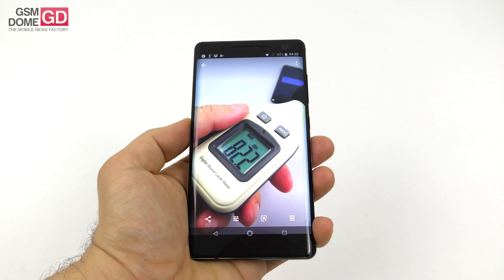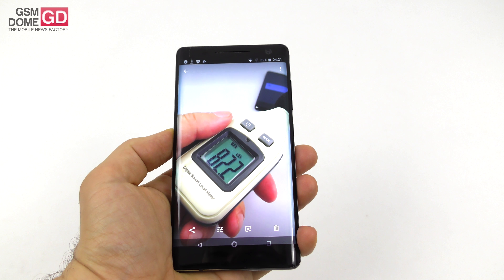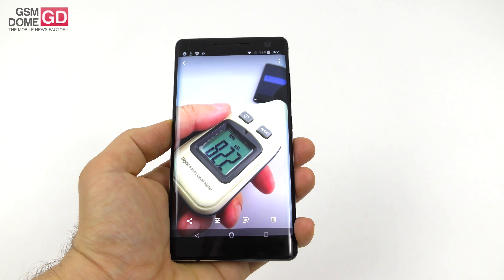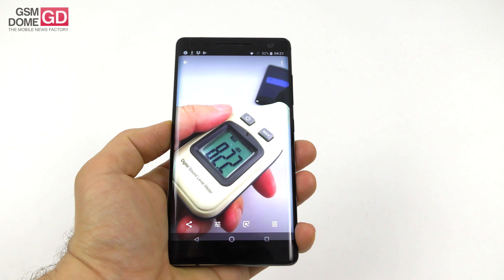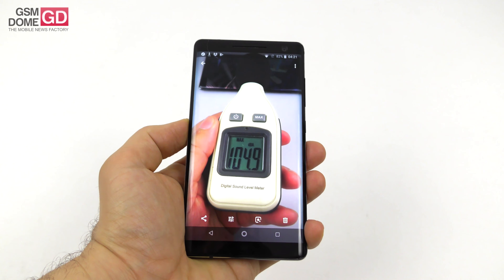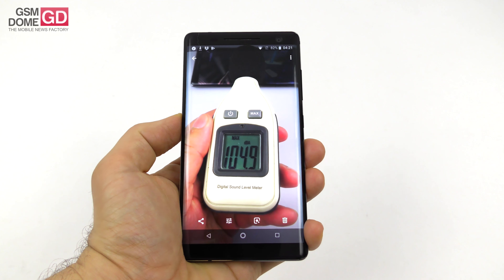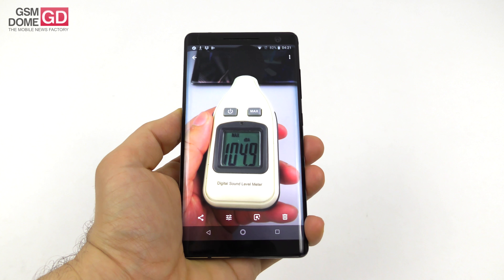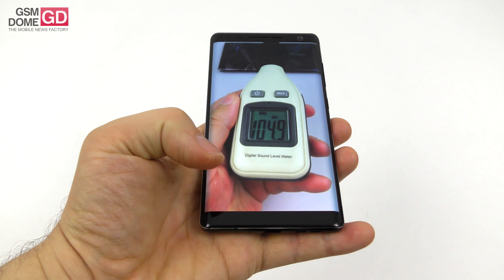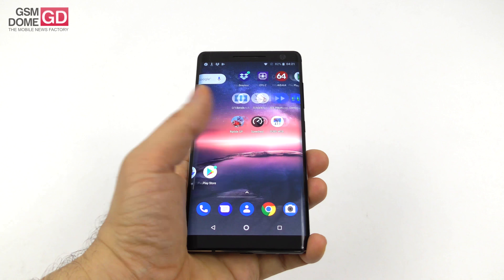Measuring decibels: we got 82.2 decibels at the front and back with an acoustic sample — it beats the Huawei P20 Lite and Xperia XZ2 but doesn't match the Nokia 8 at 83.6 decibels, and also gets beaten by the Nokia 6.1. However in games it goes as high as 104.9 decibels — second place of all phones I've tested, just behind the Nokia 8 at 107.1 decibels. The headphones were loud, clear, and comfy.